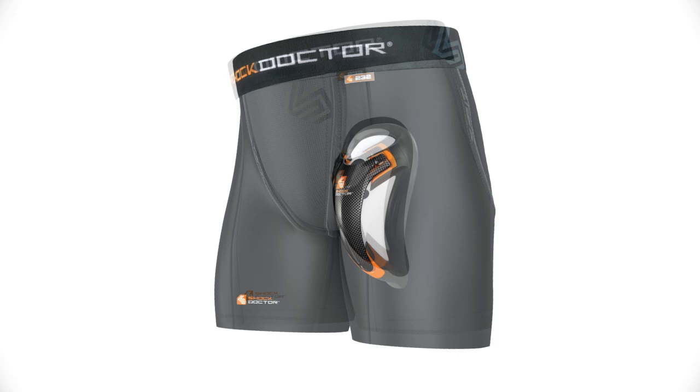The Shock Doctor 232 Ultra Boxer Length Compression Short with Ultra Carbon Flex Cup is a multi-sport compression short with a cup pocket, catering to those athletes who prefer a shorter length short. It's available in white and black with sizes ranging from men's small through men's double XL.